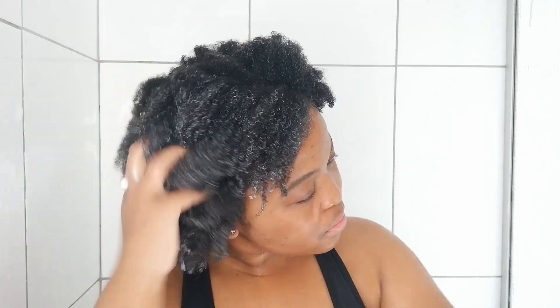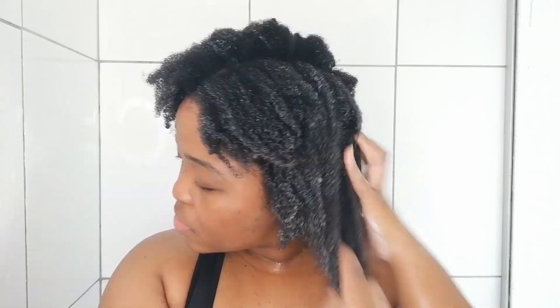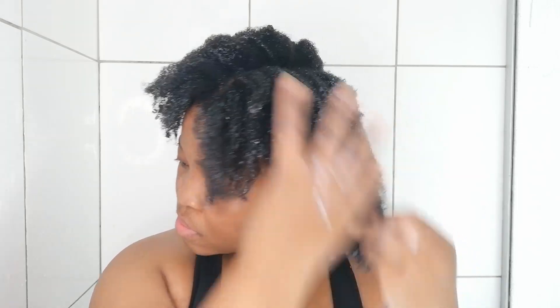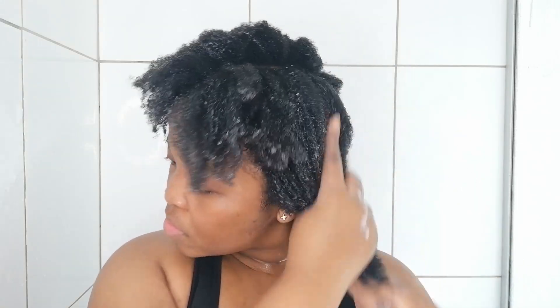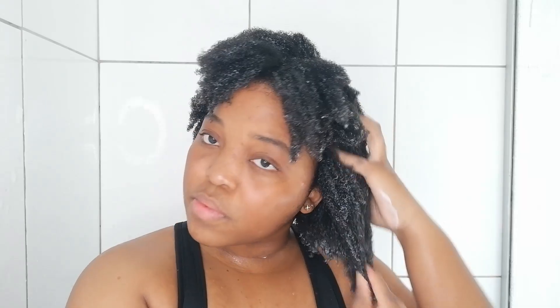I applied a generous amount of conditioner on my hair. I wouldn't say it's the best conditioner I've ever used, but it applies really well. I didn't detangle at this point since these days I don't like detangling in the shower, but this conditioner does have great slip for detangling. Once done, I covered my hair with a plastic bag and then my heat cap from Indalo Hair Essentials.